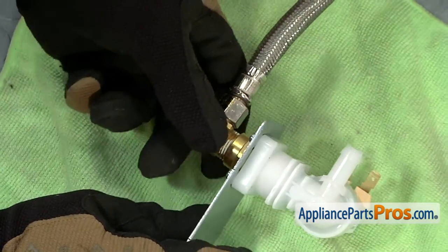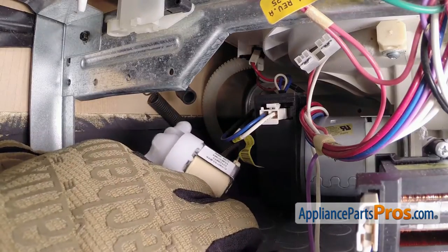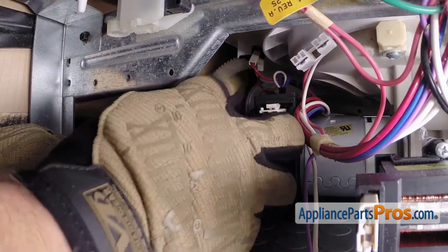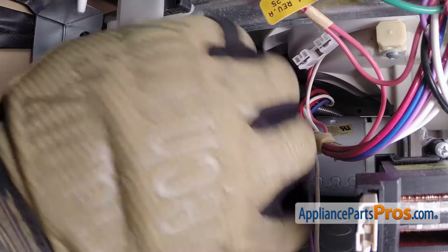Now we can push the water valve back into the dishwasher and attach everything to it. With the valve back underneath the dishwasher, we can reach up and grab that black hose and put it down onto the fitting, and then put the clamp on it.